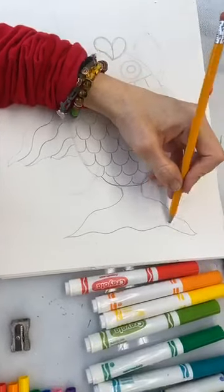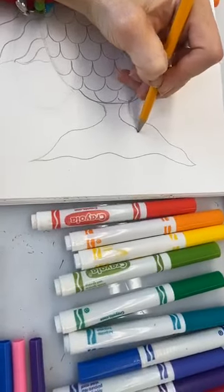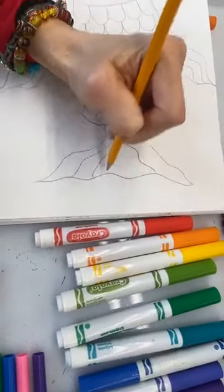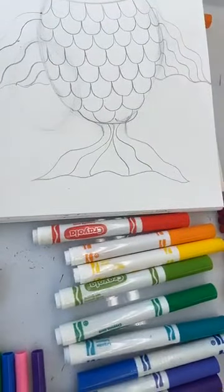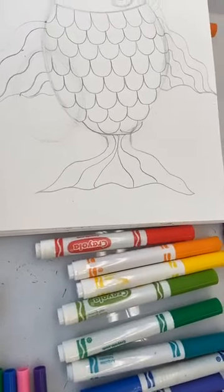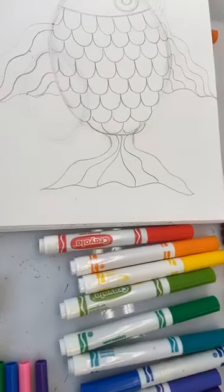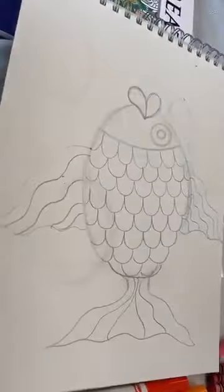Now the tail here — we're going to make our waves as well, however you want. Now that that part's done, how are we feeling? Are we feeling good?